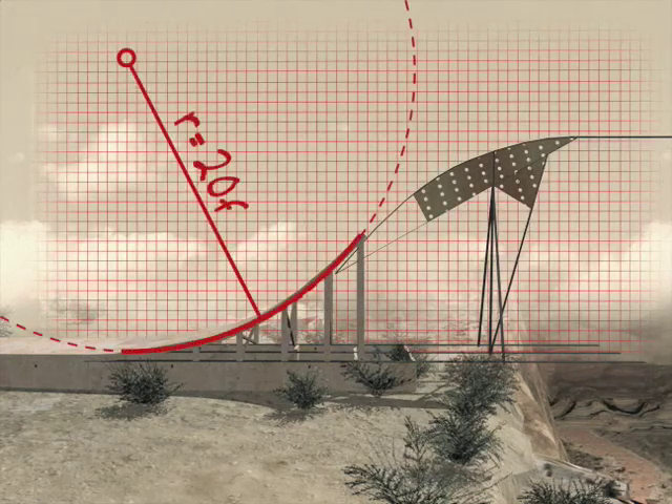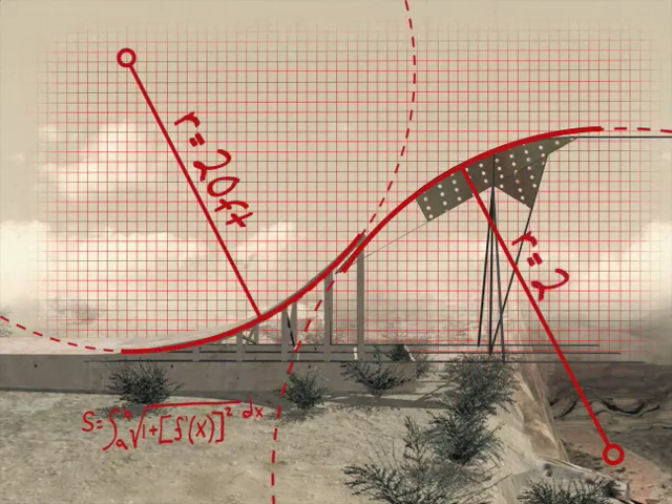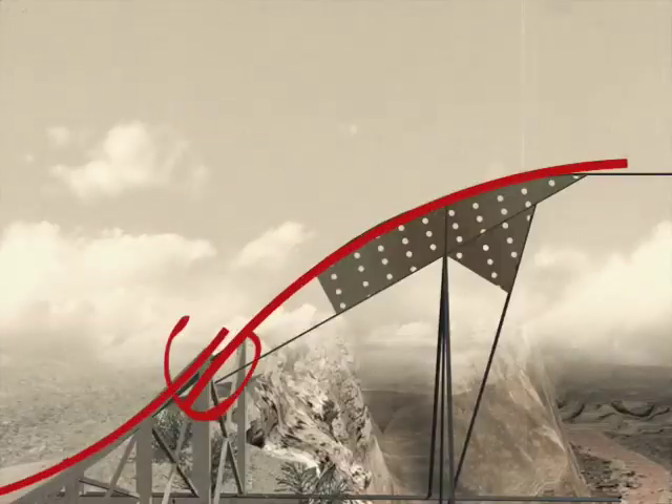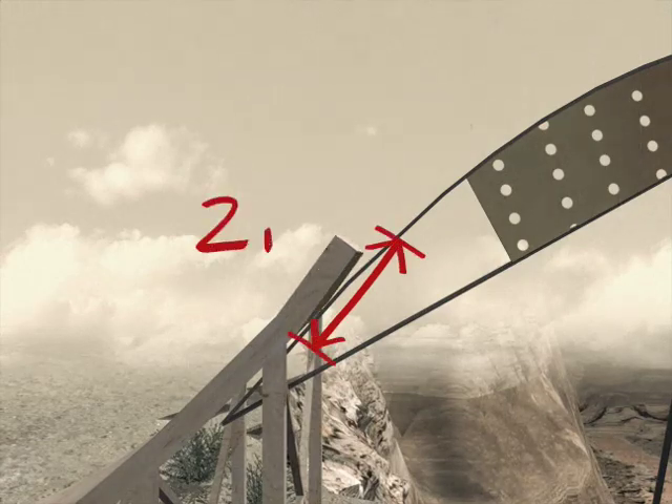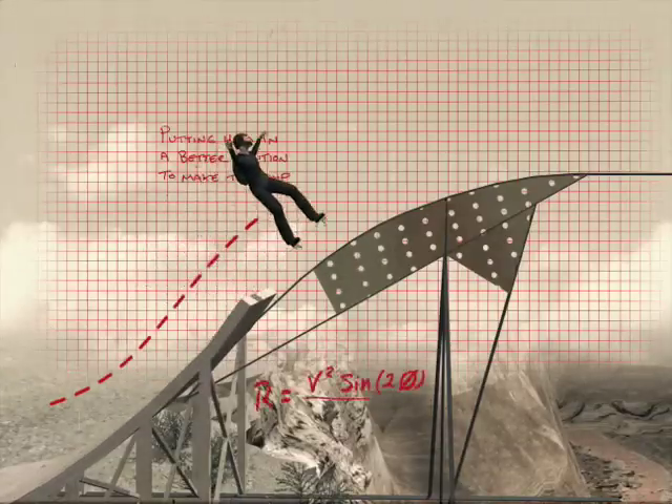The radius of the takeoff ramp was designed to match the curved part of the rail platform, lining up with his upward trajectory. But he wants to raise the angle of the takeoff and extend it 2 feet, putting him in better position to make the jump.